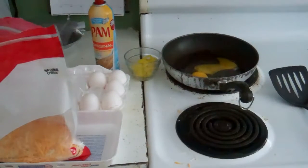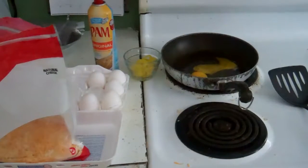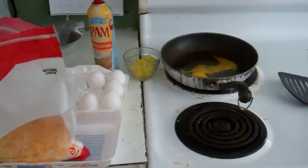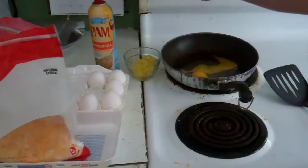And honestly, who cares if the yolk breaks? The yolk. I don't know why I care about this song. I just went on YouTube and I'm going to turn it up.